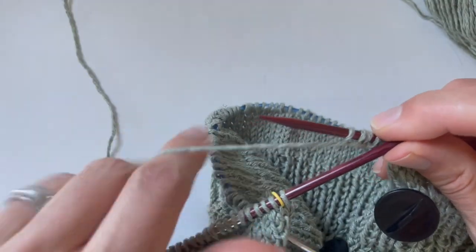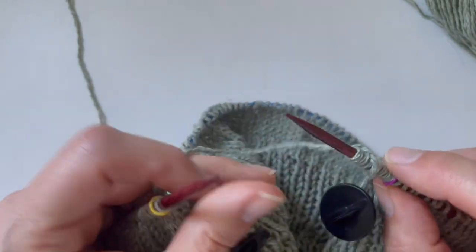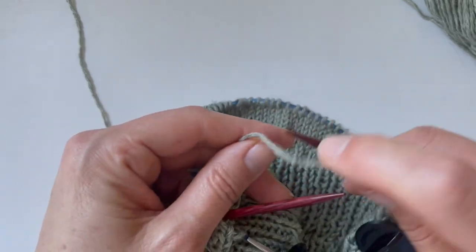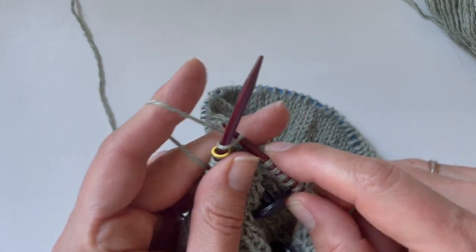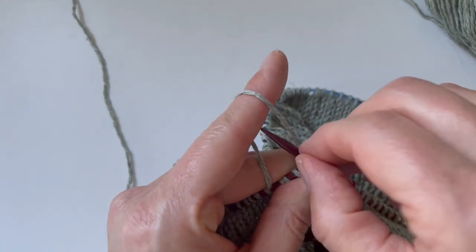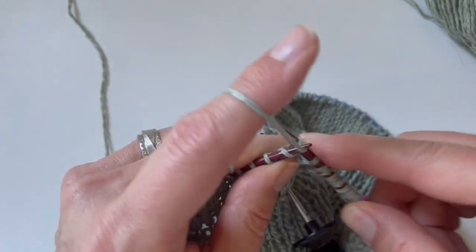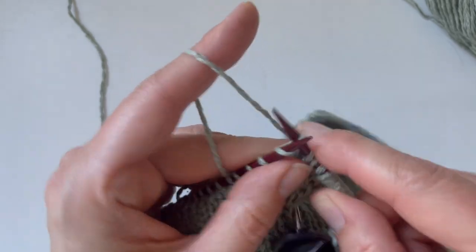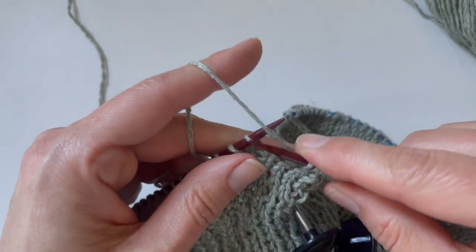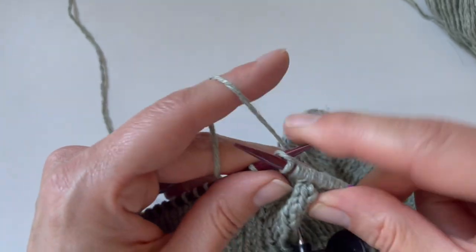Now I'm ready to connect to my left needle and start knitting the stitches on my left needle. Here's the raglan — I'm going to knit that, remove the marker, and then knit across my front stitches until I get to my next sleeve stitches. I'll show you an alternate method for holding those stitches when I get there.